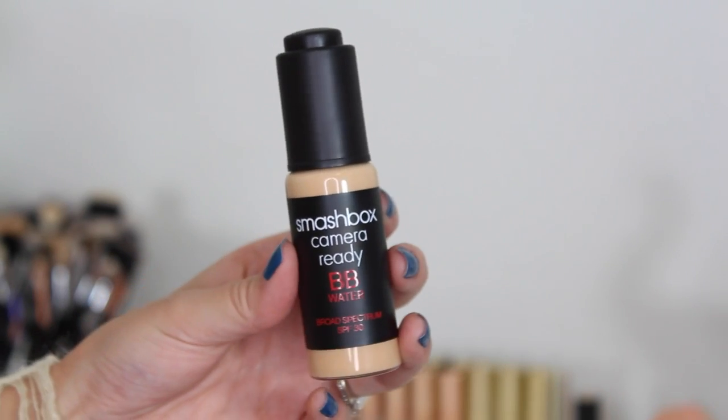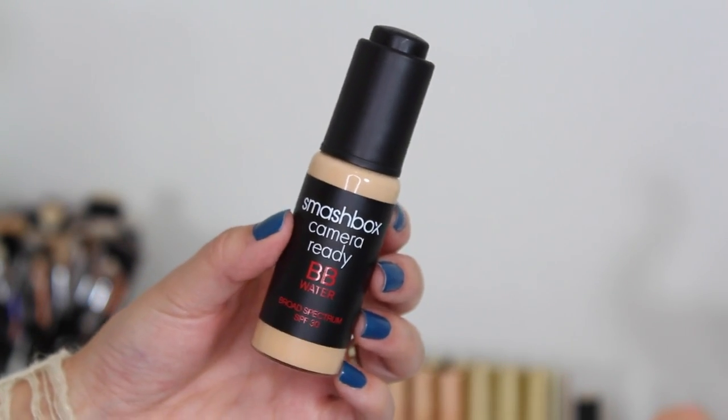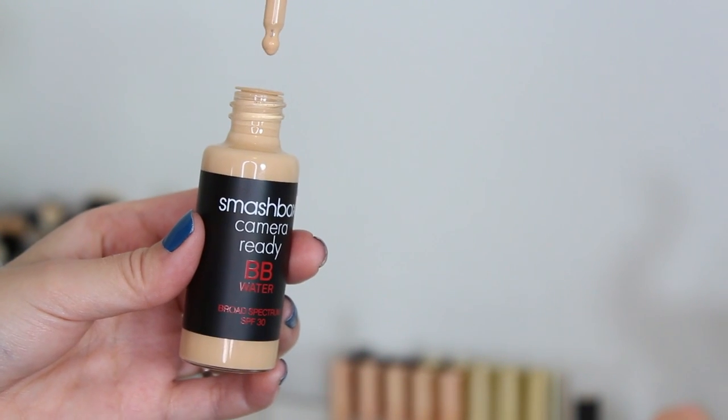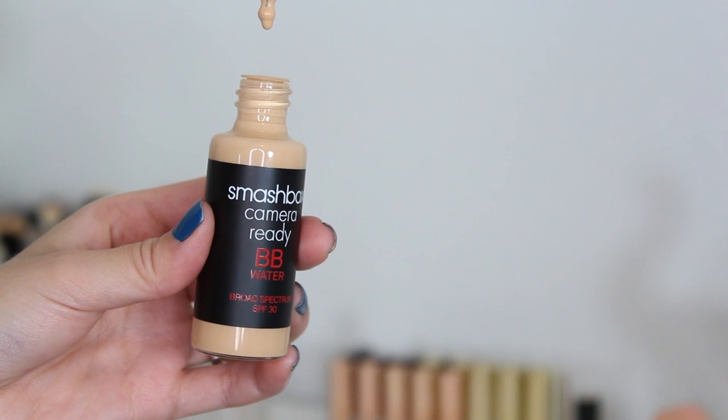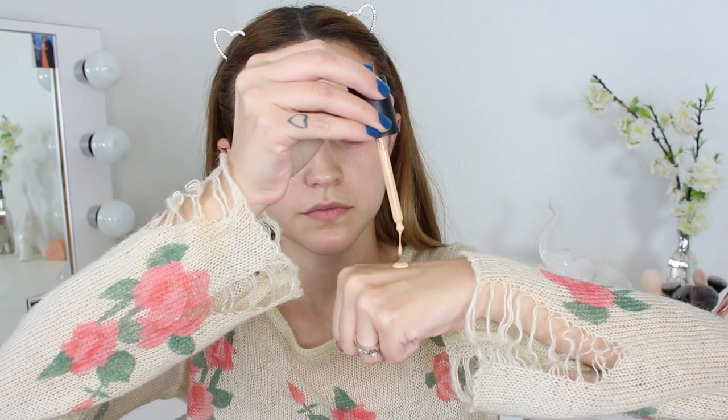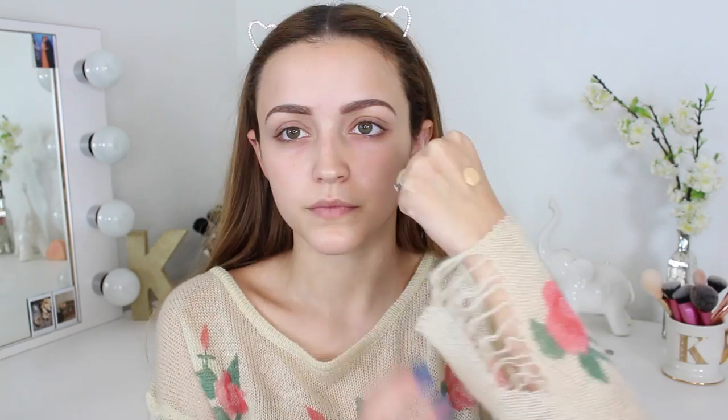I'm gonna start with my face makeup first. I'm taking the Smashbox BB Water in the shade Light and applying this to my face. I'm not gonna be using a primer because this already has priming benefits. It has a very sheer, breathable coverage but it does a good job of evening out my skin tone and blurring my pores.